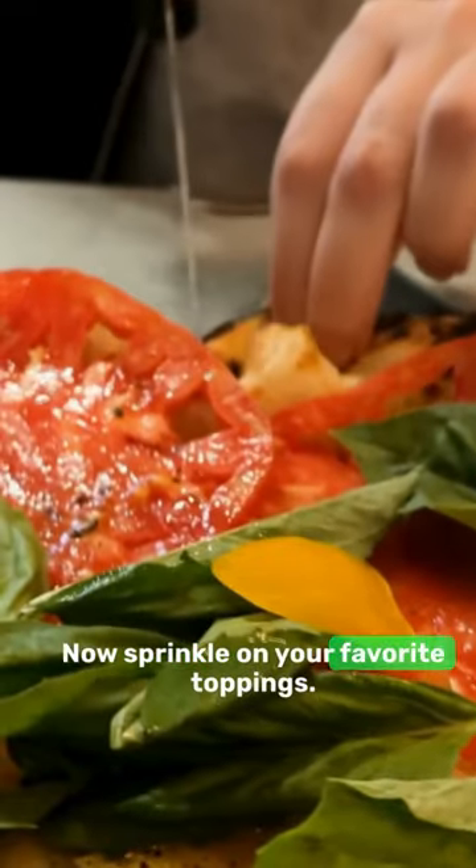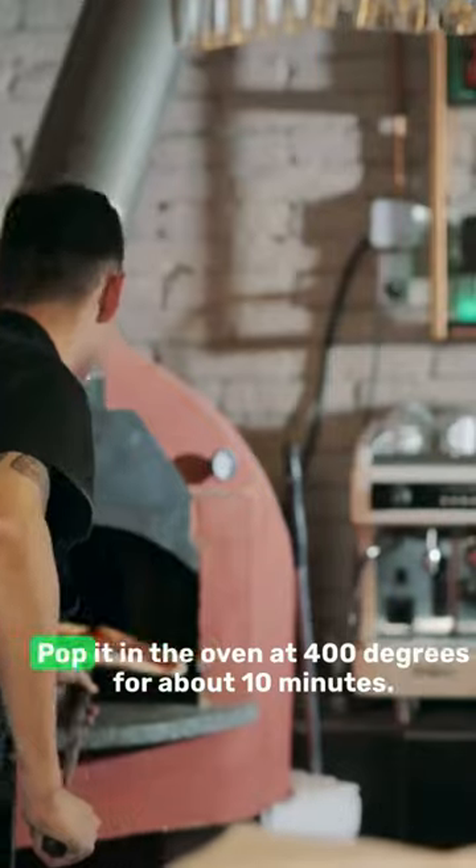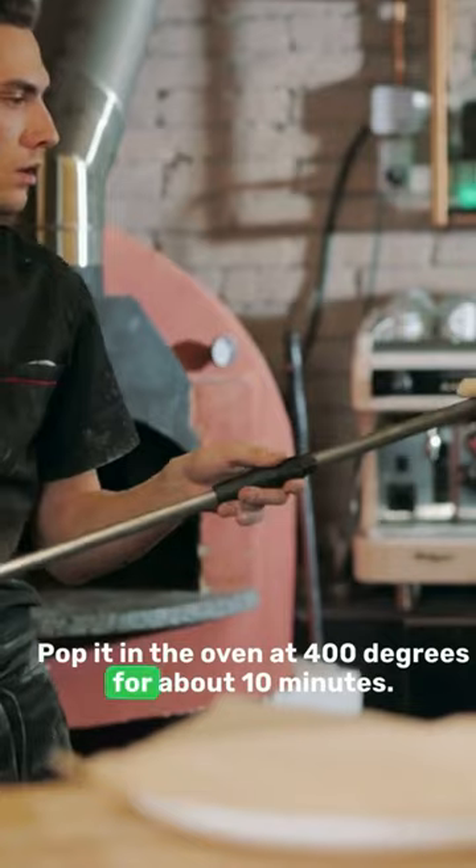Now sprinkle on your favorite toppings. I'm going with pepperoni, mushrooms, and cheese. Pop it in the oven at 400 degrees for about 10 minutes.